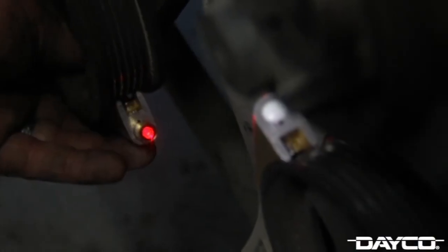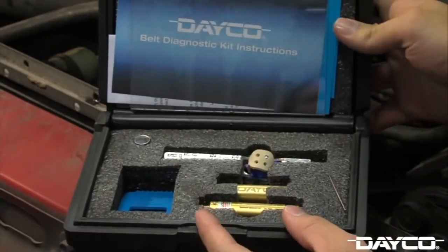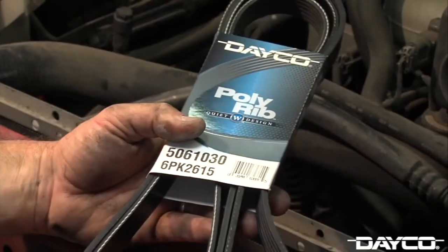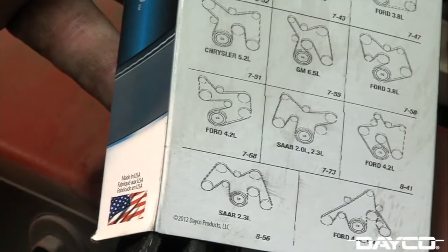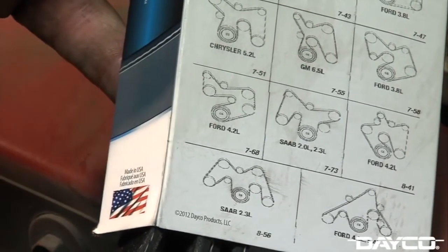With your new components installed, check the pulleys for misalignment using a Deco laser alignment tool. Deco laser tools are available in the Deco belt diagnostic kit, which also includes belt wear gauges and a tension gauge. Remember, when replacing the tensioner or pulleys, replacing the belt may save you time and money in the future. Follow the routing guide on the back of the Deco poly-ribbed belt sleeve for correct belt routing.